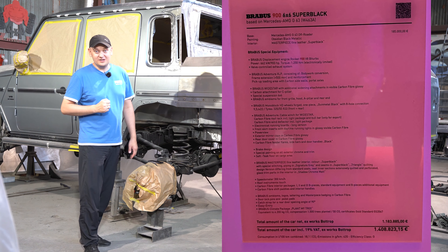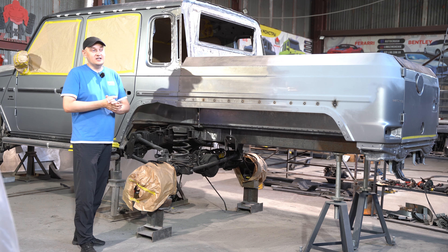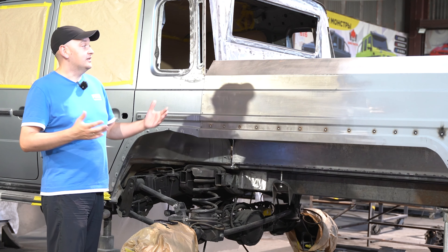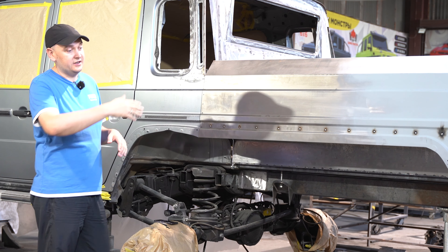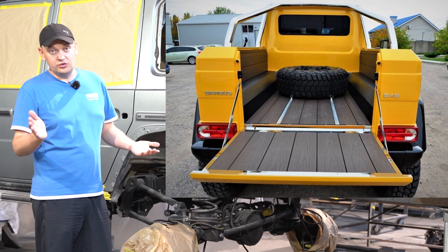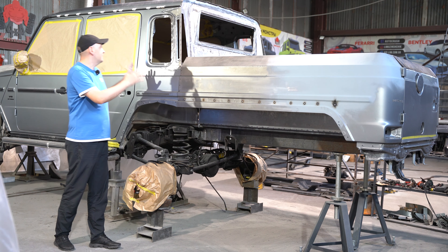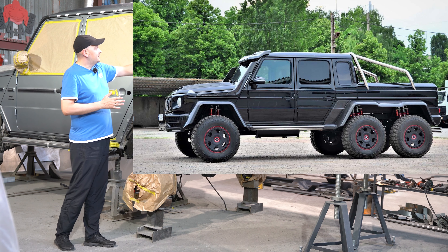First off, the side panels. They're definitely different from the older body, just a tad. If you look from above, they're rounded, which is quite the contrast to the older G-Wagon's boxy design. Solving this puzzle wasn't easy, but we managed. We sliced that rear fender, moved it back, and inserted a straight side. And voila — those shapes that seemed to go all wobbly before, we straightened them out. I'll show you the finished product from every angle later on. You'll see how we've maintained that classic G-Wagon style.